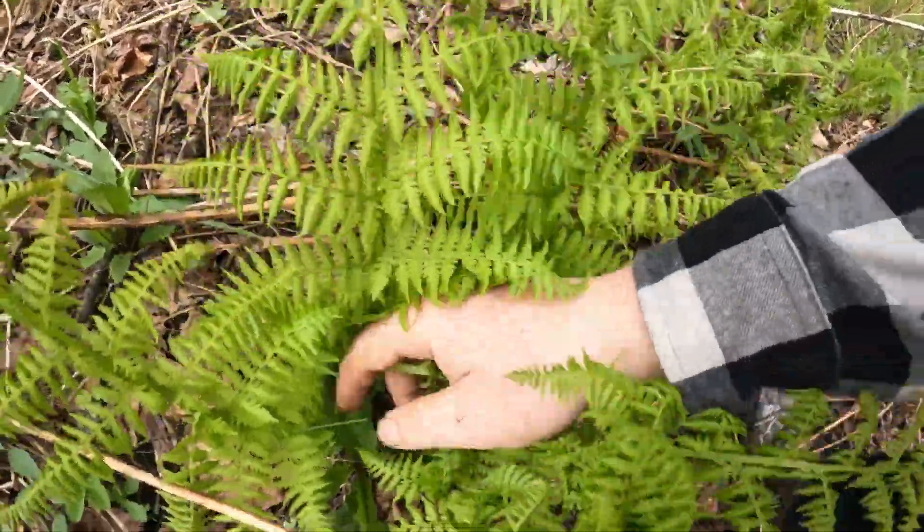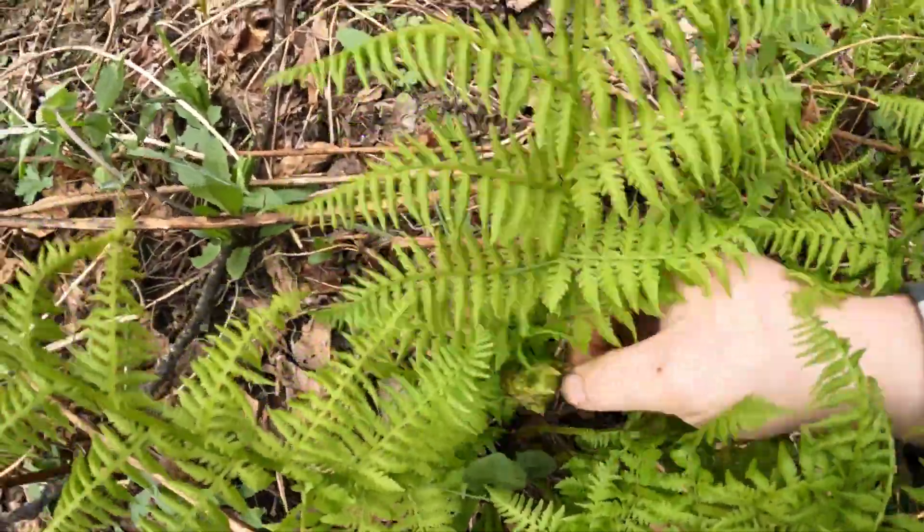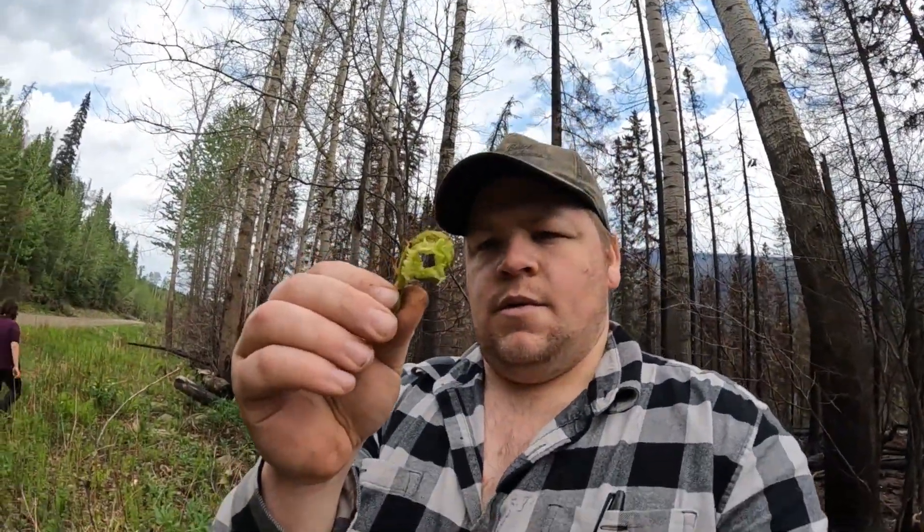Ladybugs. And another fiddlehead. There we go. Supposedly as long as you get them while they're still wrapped up like this and they're not getting all straight, they're pretty good to eat. So I'm going to keep picking fiddleheads.